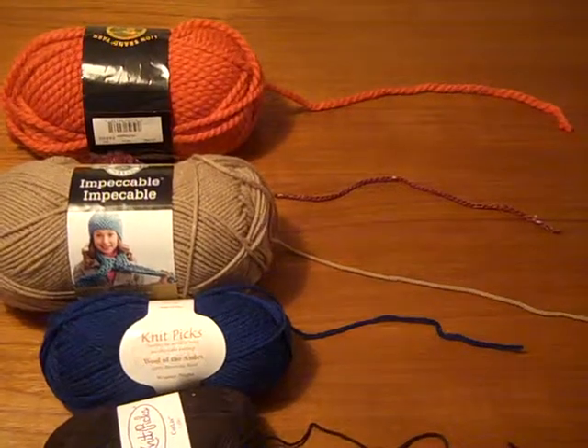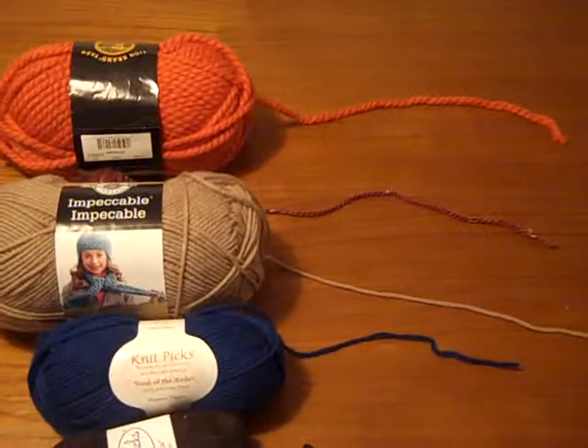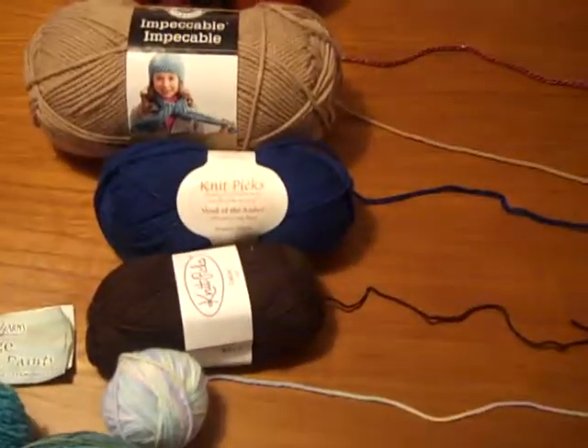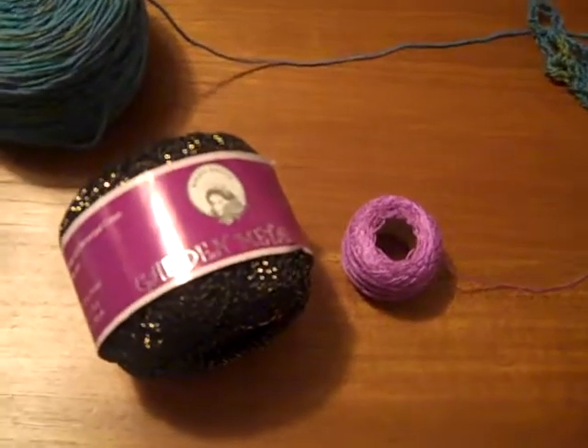In this video, I'm discussing the different sizes of yarn and usually what they're used for, starting from thick yarn like the bulky, moving down from worsted, DK, fingering, and all the way back down here to thread.